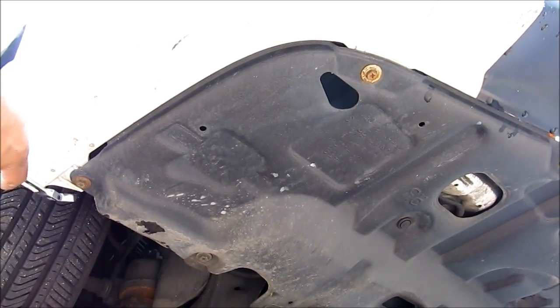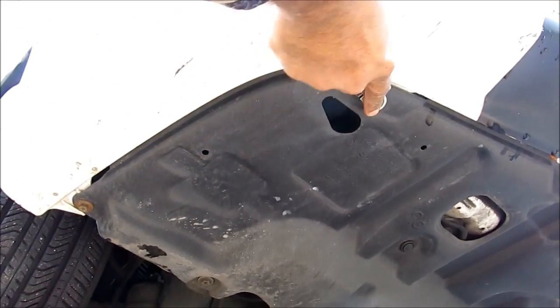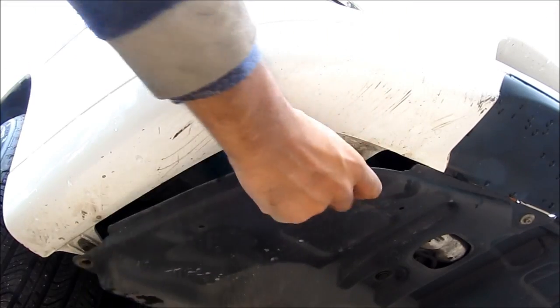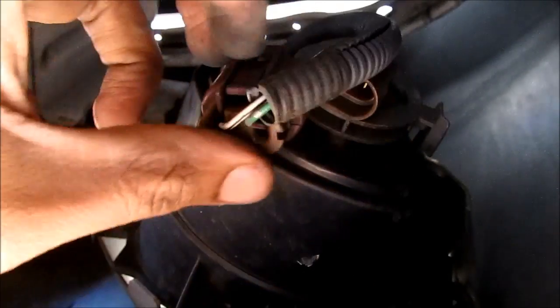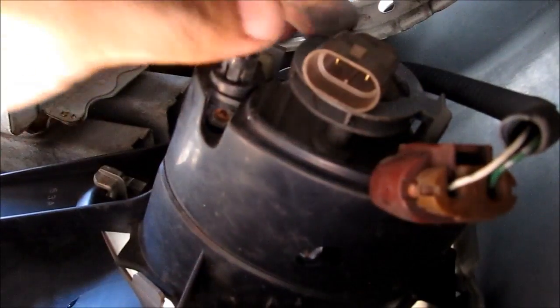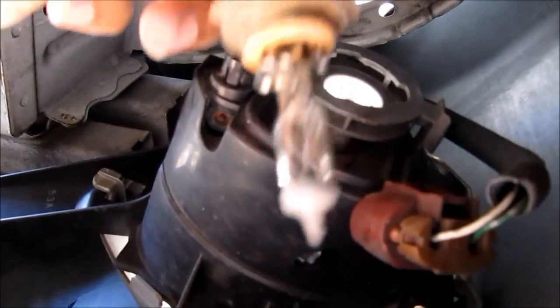To access the fog light area, we need to remove three 10mm bolts. Next I'm going to reach in and pull down this panel from the bumper. Now if you look up into the bumper here, you can see we have clear access to the light bulb. There's just a tab here that you squish and you pull out the electrical connector. Then you can rotate the bulb counter clockwise and remove it from the fog light housing.